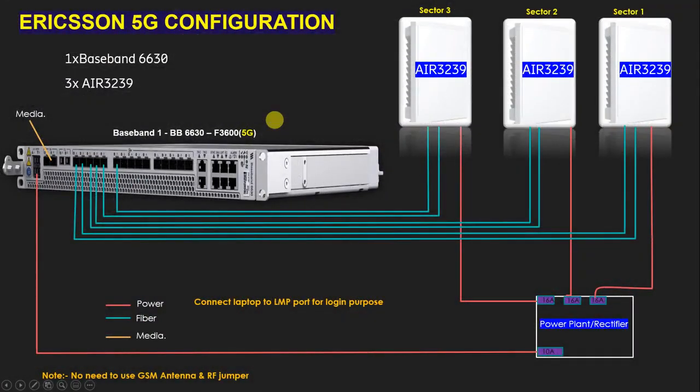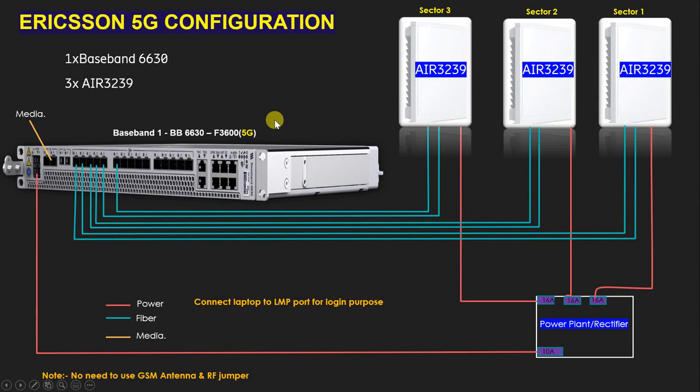This is the Ericsson 5G configuration overview. If an interviewer asks about the baseband, AIR 3239, or related MCBs, you can now answer easily. If you like this video, please subscribe to my channel, and if you have any questions, you can ask in the comment box. Thank you, bye bye.